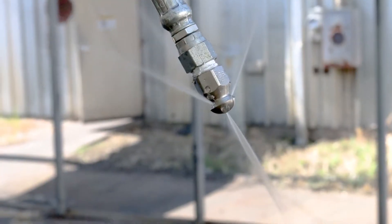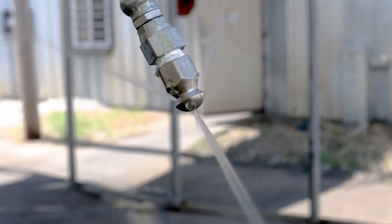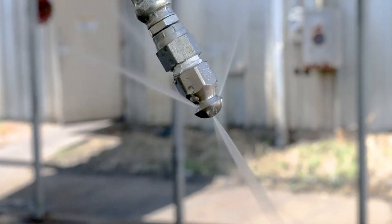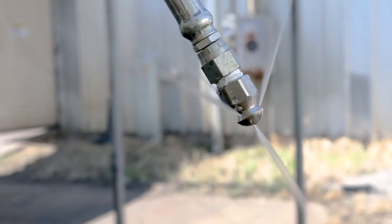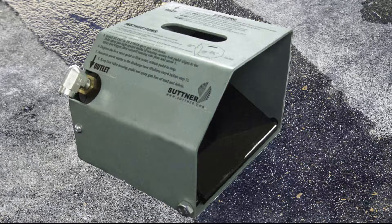Then there's the sewer nozzle. The jets spray backwards so the line will be pulled through the pipe by the pressure washer. Some nozzles also have a jet going forward to break up obstructions. Other sewer nozzles rotate more thoroughly. A foot pedal makes one-person operation easier — you can see and activate the pressure washer while leaving your hands free to guide the hose.